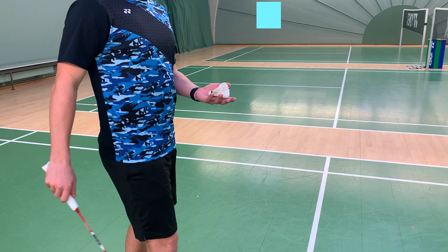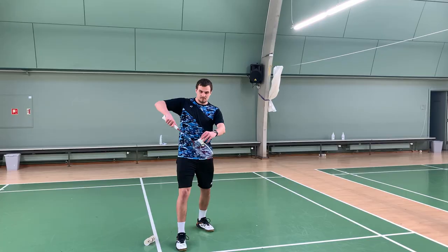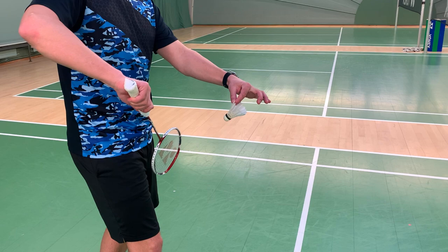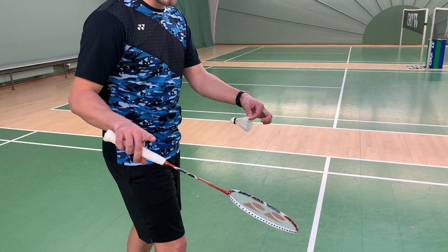Step one is about how to hold the shuttle, and you will have to do exactly the same as you do in the short serve. The shuttle has to point to your feet or to your knees. When you reach up and you're about to do the movement, you'll reach a bit under the shuttle to reach the perfect height. If you lay it down like this and reach under it, you will hit the feathers — that is not allowed and you will lose all of the control in the stroke.